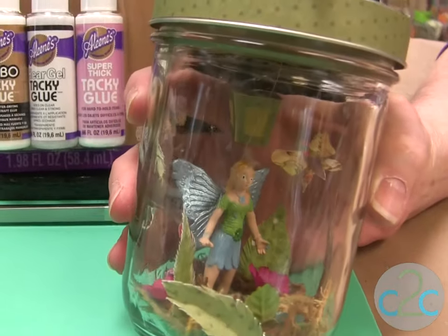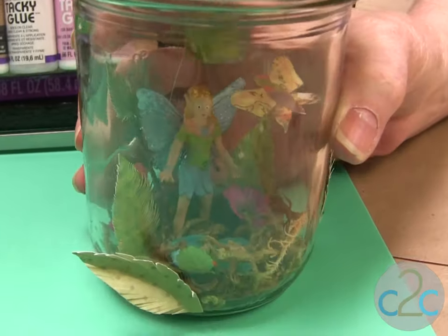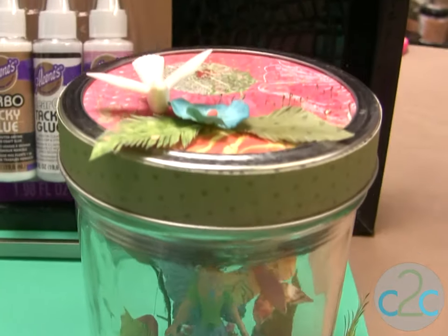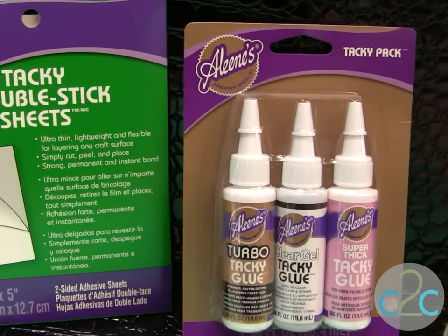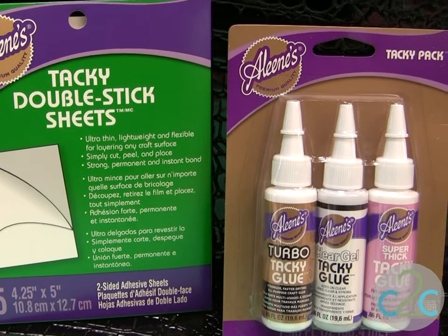Also put a few little leaves on the outside. The Aleene's Super Thick Tacky Glue and the Aleene's Tacky Double Stick Sheets are available at Michaels. It's terrifically tacky and creatively cool.